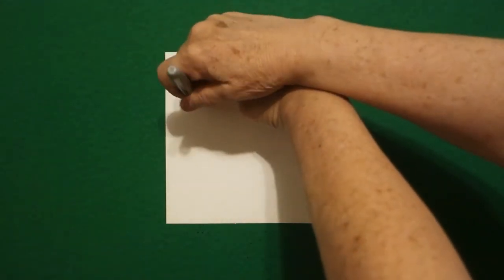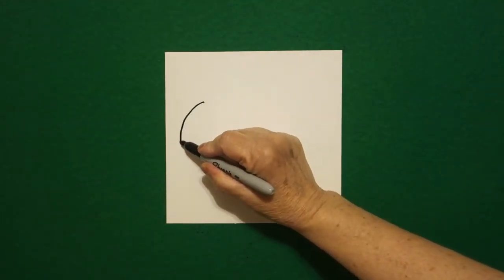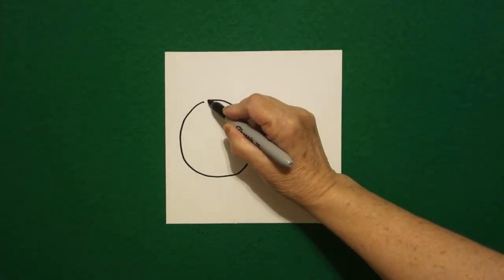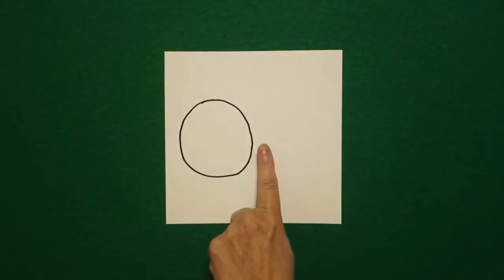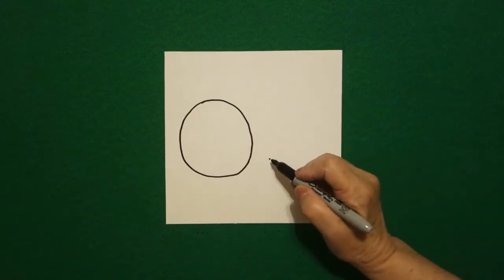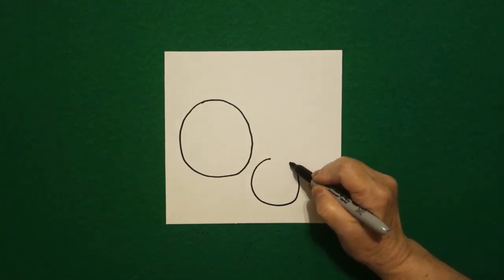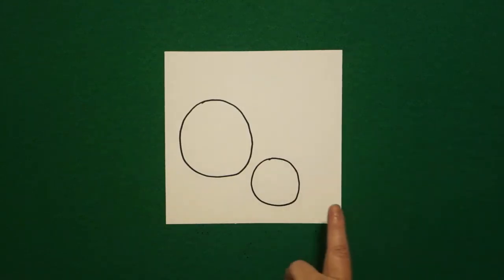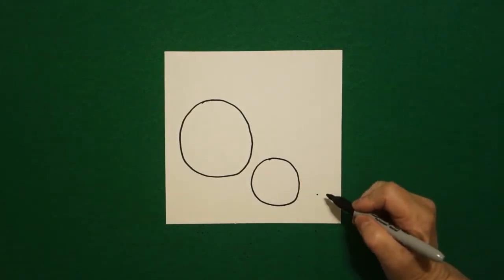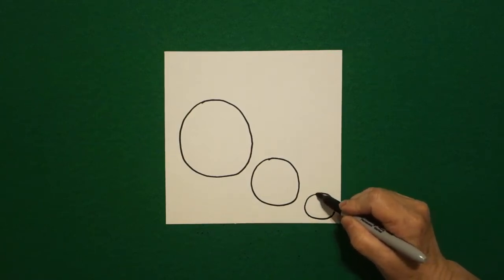I start over here on the left, three fingers, and I put a dot. From that dot I'm going to draw a pretty good sized circle — curve line, curve line, curve line, connect. I come down and put one finger and I put a dot, and now I'm going to draw a medium sized circle — curve line, curve line, curve line, connect. Then I put one more finger, put a dot, and draw a smaller circle — curve line, curve line, curve line, connect.